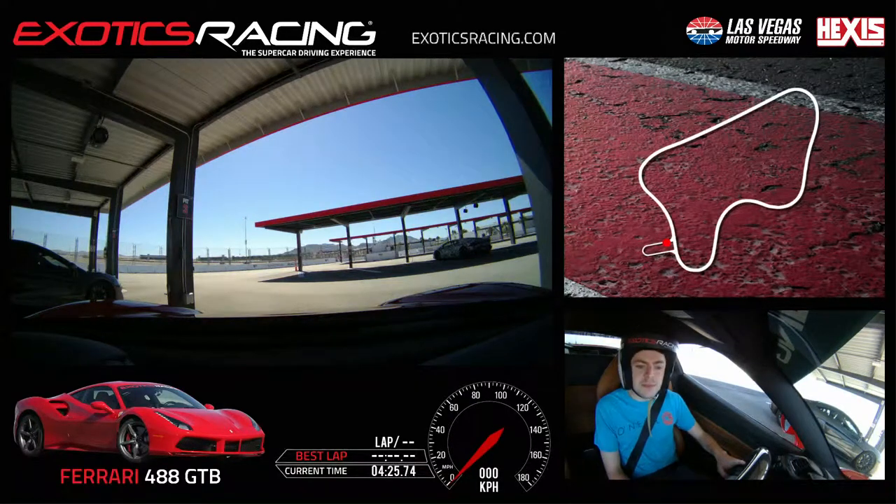This is JD and we are back once again with Craig. You just finished up in the Lamborghini and now we're gonna get you rolling in the Ferrari 488 GTB. We have five laps in this one. That is correct.